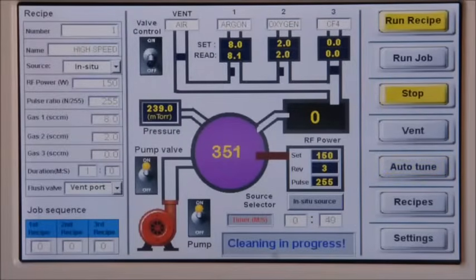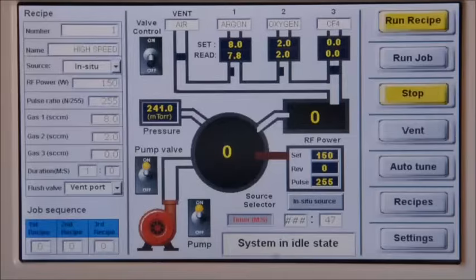Impedance matching will automatically kick in if necessary. The system timer automatically starts to count down after plasma ignites. Once the timer counts to zero, the cleaning process will stop.